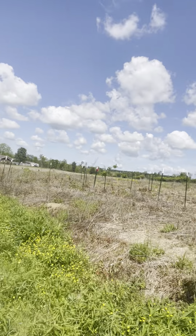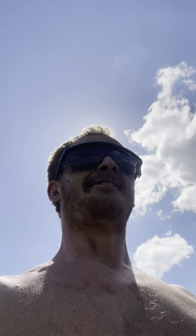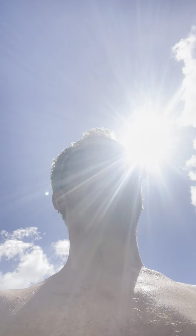Don't y'all just love the country living? All you hear out here is the sounds of nature, the occasional dog bark, and the occasional sasquatch.